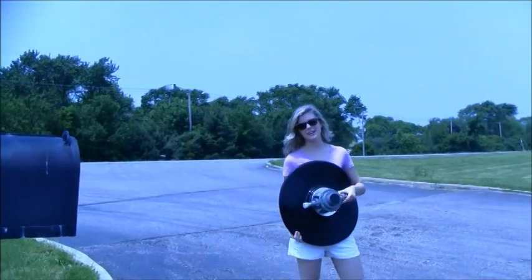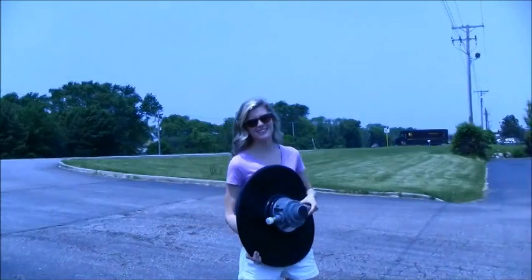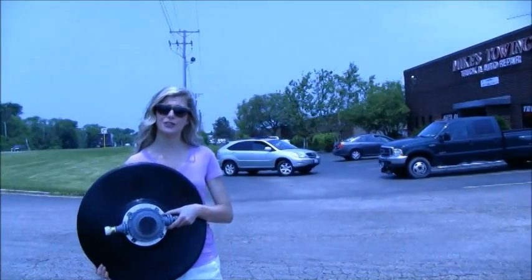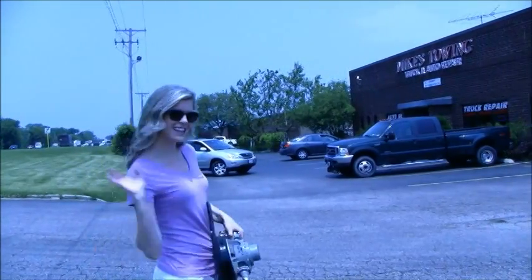Hi, I'm Danielle. I'm out here at Mike's Towing in Wauconda, Illinois. We're going to show you today how we can help these guys out with my product, the Turtle Drain. Come on, let's take a look.